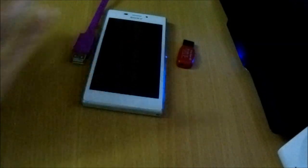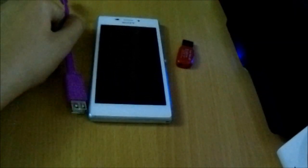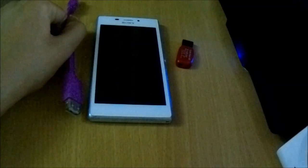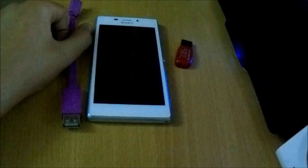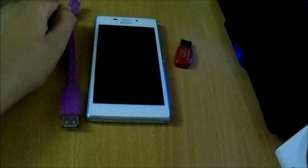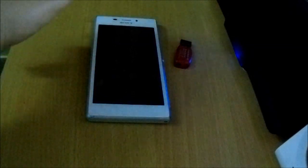Hi guys, this is my video review — a demo of OTG support on the Sony Xperia M2. This phone supports OTG, which means you can connect pen drives, a mouse, or a keyboard to your phone and use them. So just plug in the OTG cable — we'll use the pen drive first.